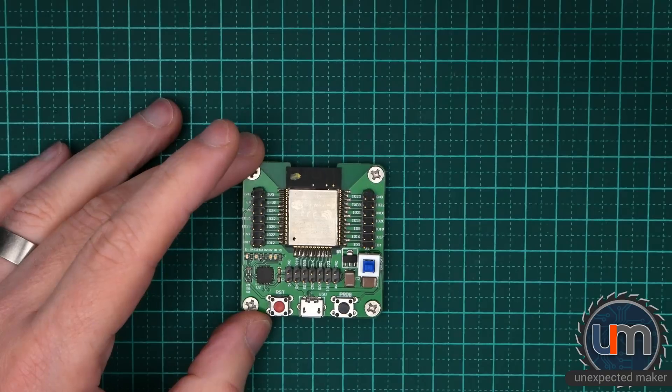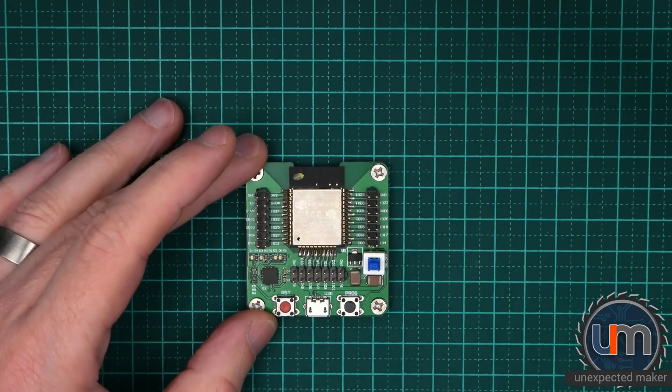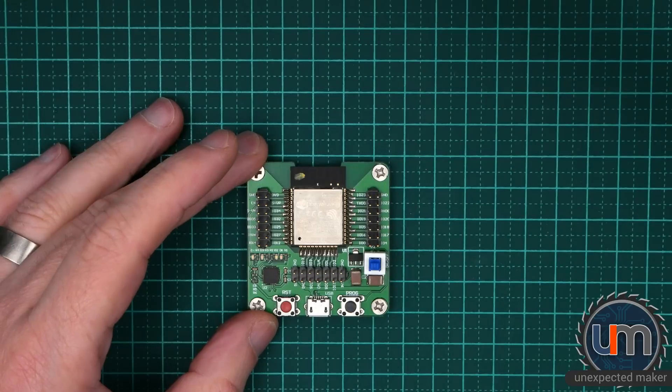There's also the ability to set up over-the-air programming for the ESP32s and ESP8266s, but you need to be able to flash them first to do that. So this is another great way to put firmware on the modules before you put them on the finished board. Let's plug these in and have a bit of a play.